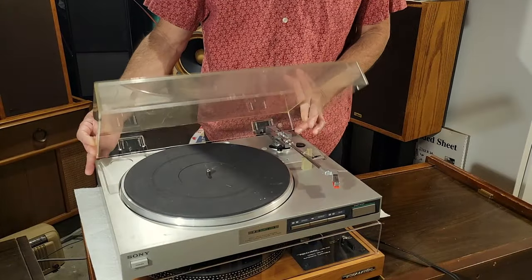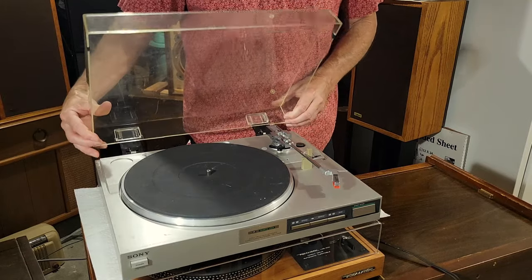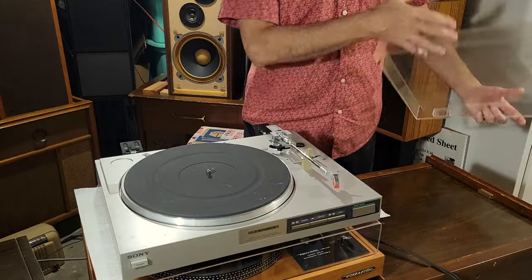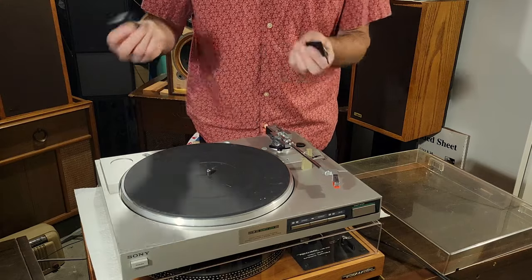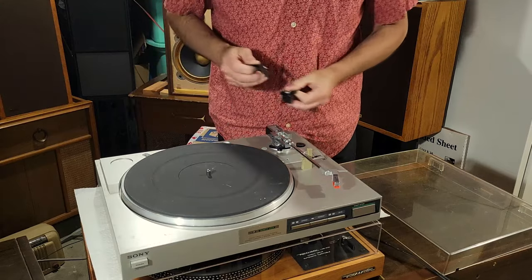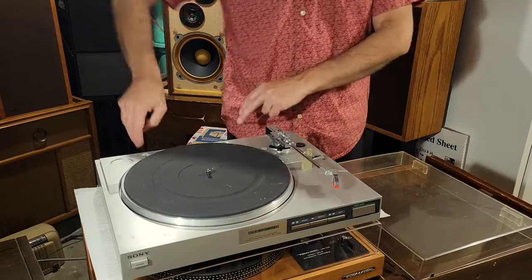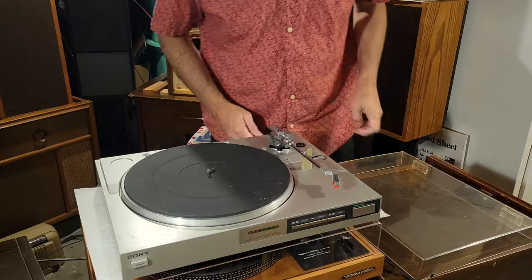Let's start off by taking off the dust cover. These just slide off pretty easily. And it also looks like these hinges just come out very easily as well, so I'll go ahead and take those out just to make it less likely that I upset the turntable by catching my shirt or whatever on those hinges.